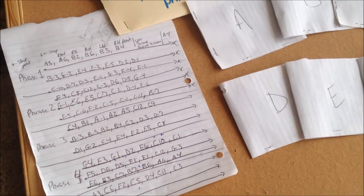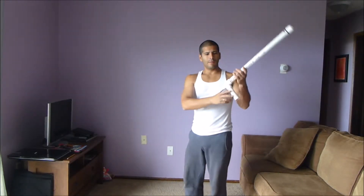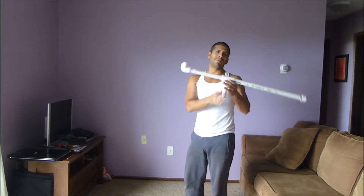So this is my makeshift rifle — M16A2 rifle — out of a PVC pipe.